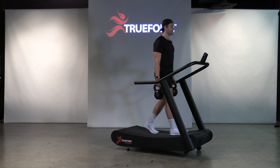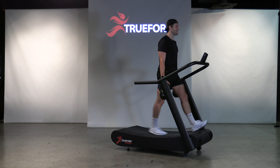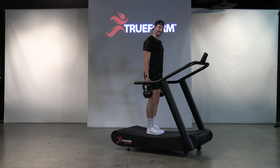Same thing with the running form applies to the carry form. Head up tall, chest tall, shoulders and hips nice and aligned, foot lands underneath your center of mass, and lock your shoulder blades down and back.